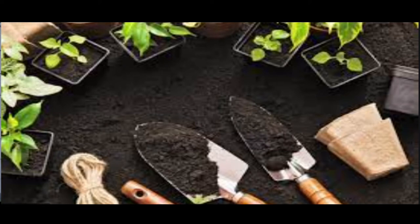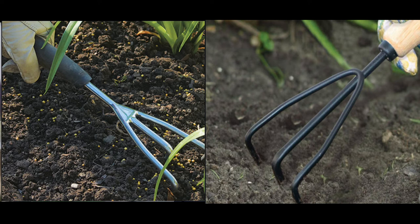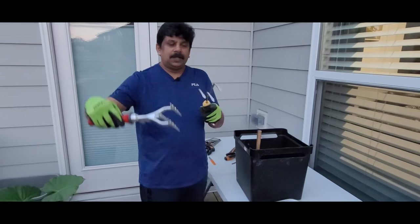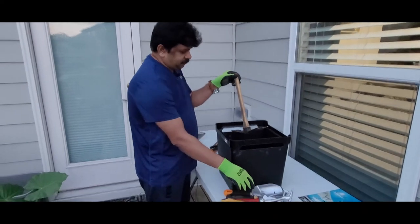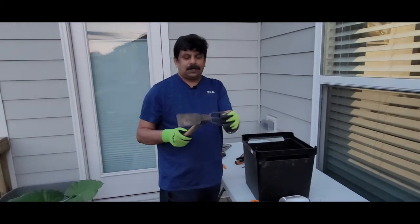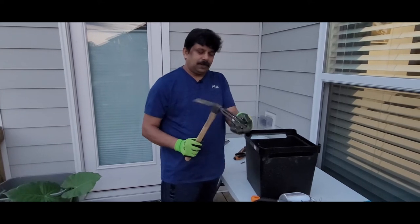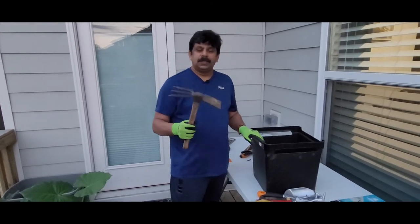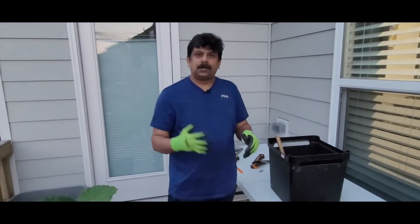We also have hand cultivators, which we use a lot on the garden beds — especially in the front yard flower beds. They're really useful and powerful. I also have a basic hand fork, and a two-in-one tool we bought a couple of years ago: you can make planting holes with one end and rake out small weeds with the other. It's a handy two-in-one tool.